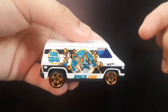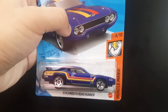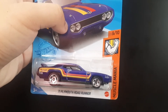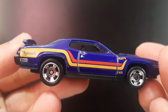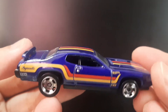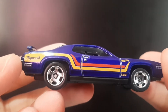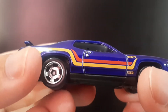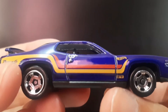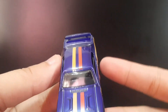This one right here is the 1971 Plymouth Roadrunner for the Muscle Mania series. As you can see, it's in a solid blue body with silver rim wheels. There are some yellow and red striping details, the Plymouth sponsor logo over here, and of course the Hot Wheels logo.